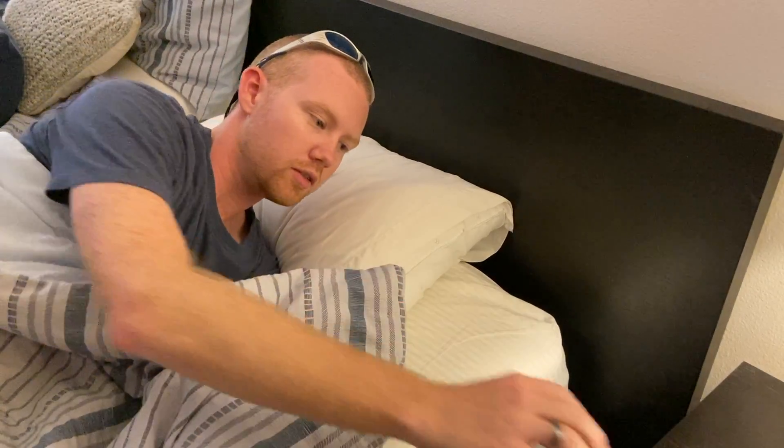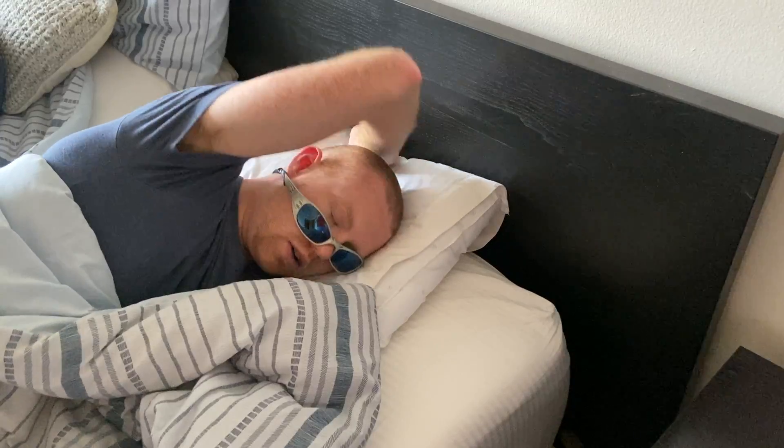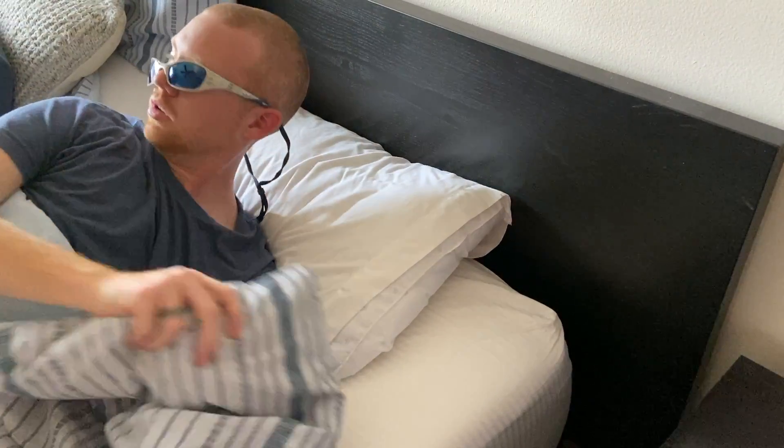Step 5 is going to bed. Step 6: Wake up in the morning.